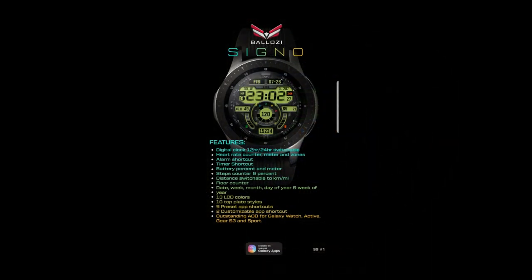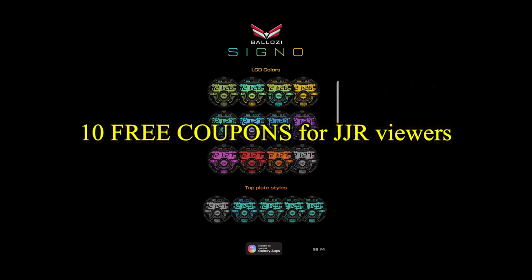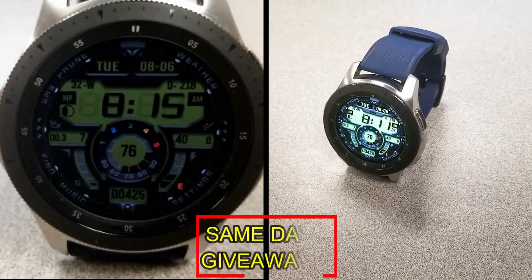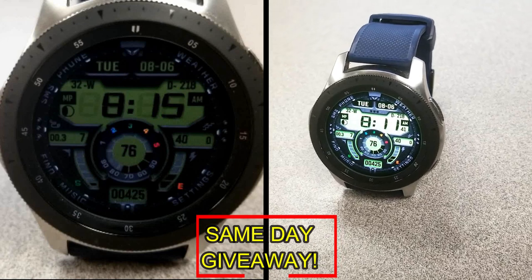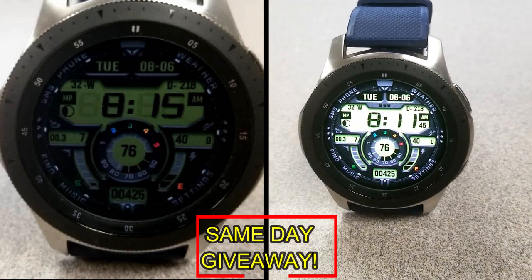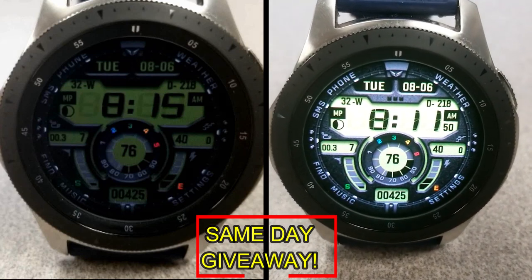If you want more information on the watch face reviewed today, simply do a search in the Galaxy App Store under the name of this face. The full details including the direct link are included right in the video description. I'm also going to be giving away free coupons to random lucky viewers that comment below — I'll leave a reply under the winner's comments to let them know exactly how they can get a coupon. Good luck to everyone!